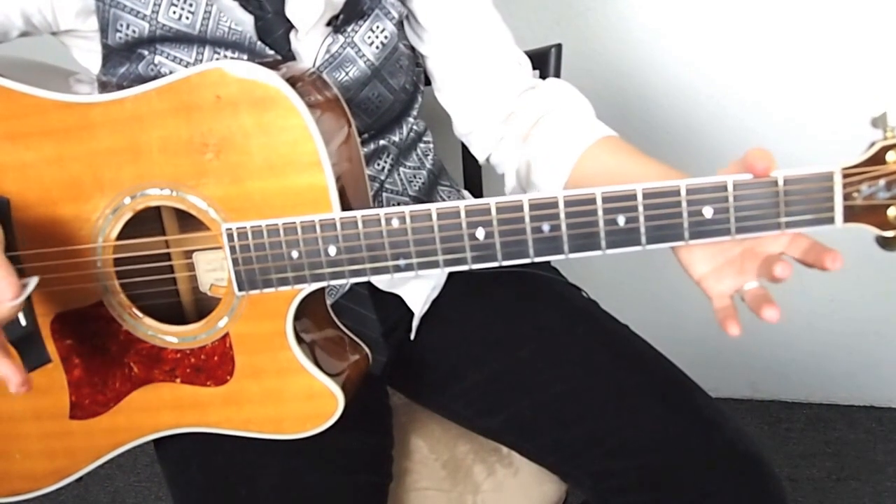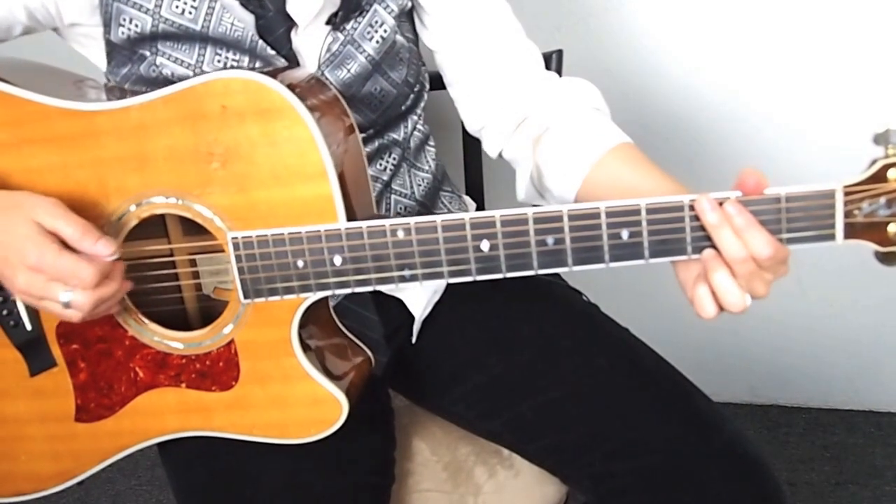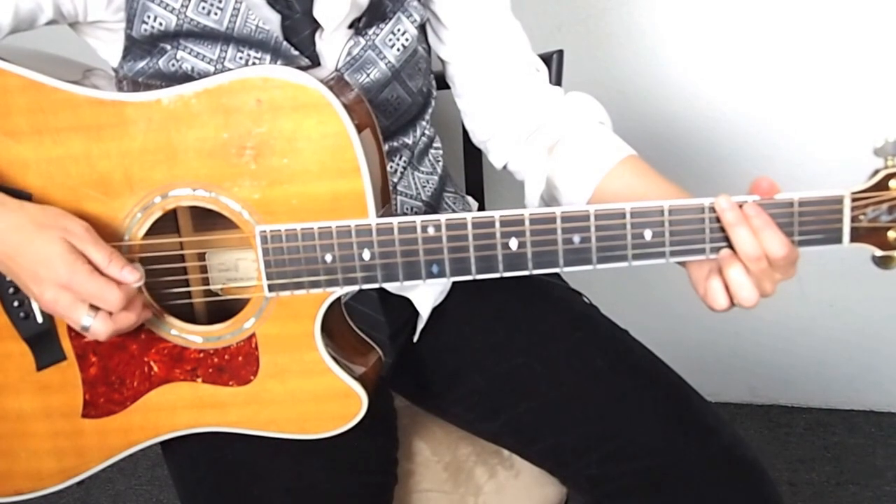So it might be a good idea to just practice the hammer-ons first. Let's do it together. And by the way, the pick pattern I'm doing is down, up, up. Okay, down, up, down, up, up.